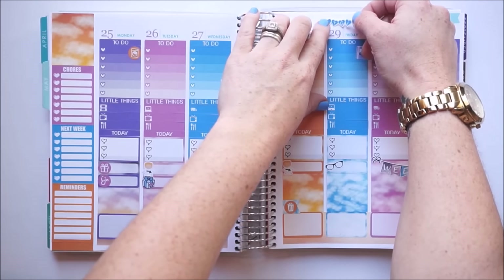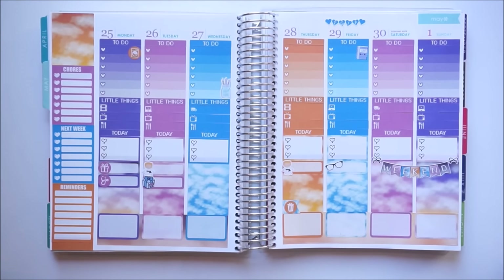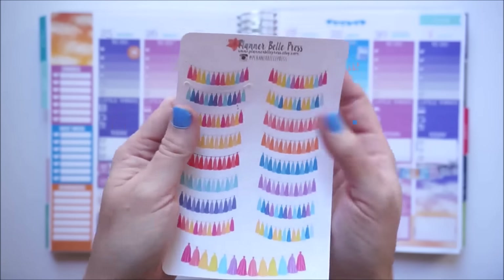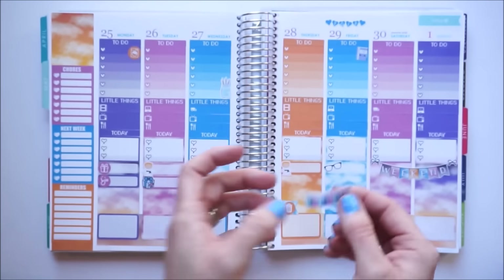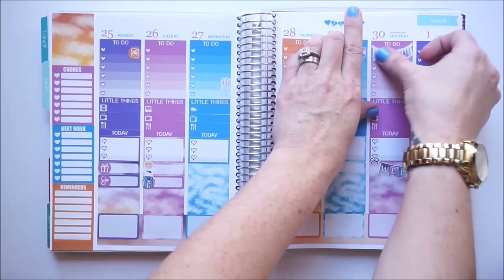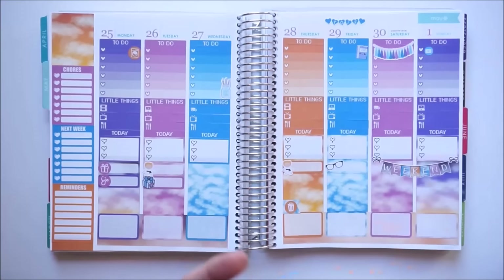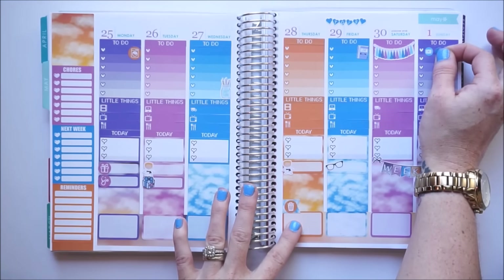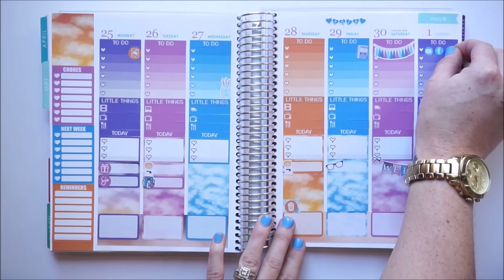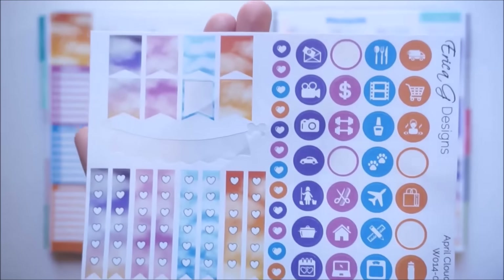I'm going to put this TGIF little banner above Friday because once everybody gets home from school and work, the weekend starts — this is by The Sweet Sticker Shop. On Saturday we're going to a big dinner party, so to represent that celebration I'm going to take a tassel banner by Planner Bell Press and stick it in my to-do's. On Sunday my plan with me will be uploaded, so I'm putting down little icons by The Sweet Sticker Shop. I also like to get onto the Erin Condren fan Facebook page and post a picture of my planner spread on Instagram.